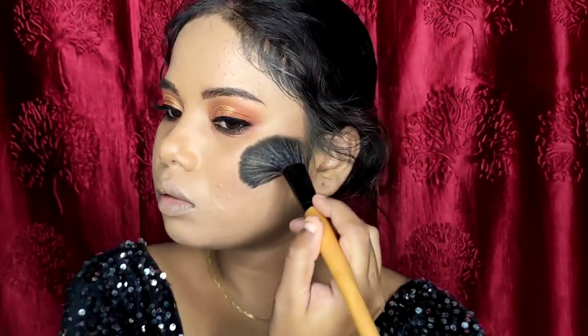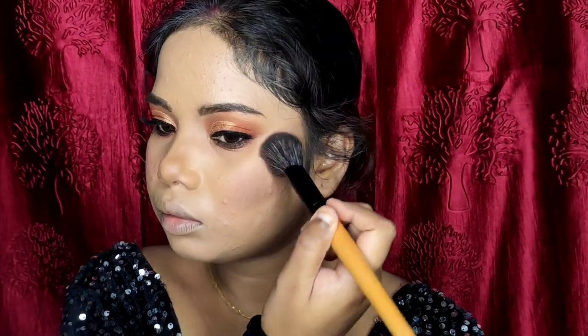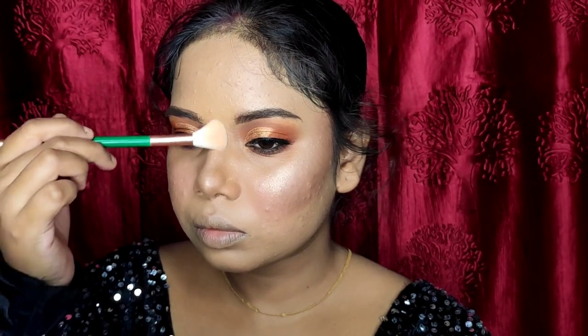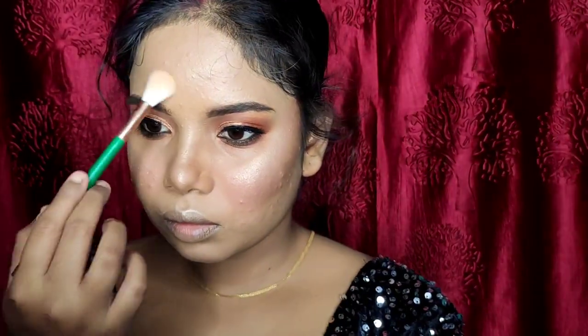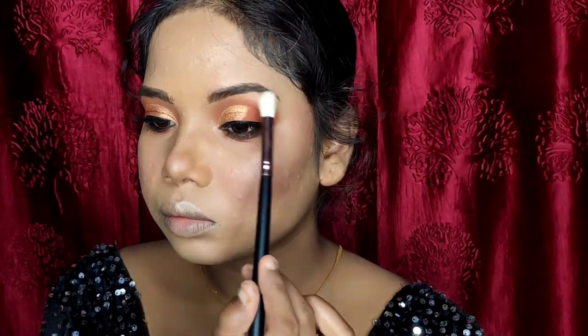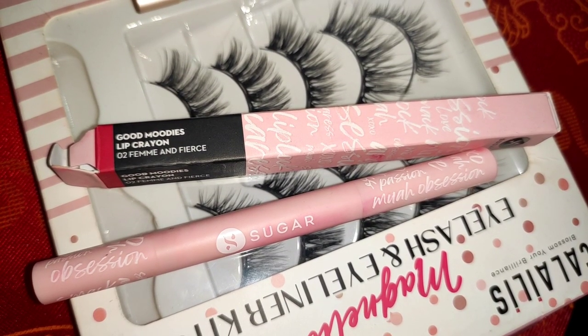Back to the face makeup — I have taken the Sugar palette. I have taken a bronzer to set the contour shade properly where I applied the contour. I then applied blush on my cheeks using the same palette. For highlight, I have applied it on the brow bone, cheekbone, bridge of the nose, tip of the nose, cupid's bow, chin, and eyelid. I have finished with blush on my cheeks.